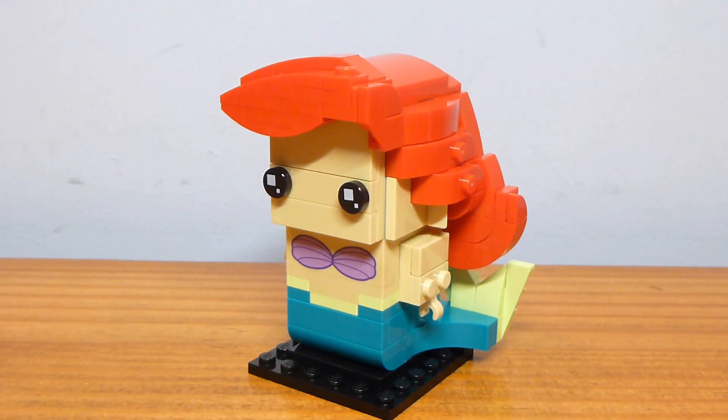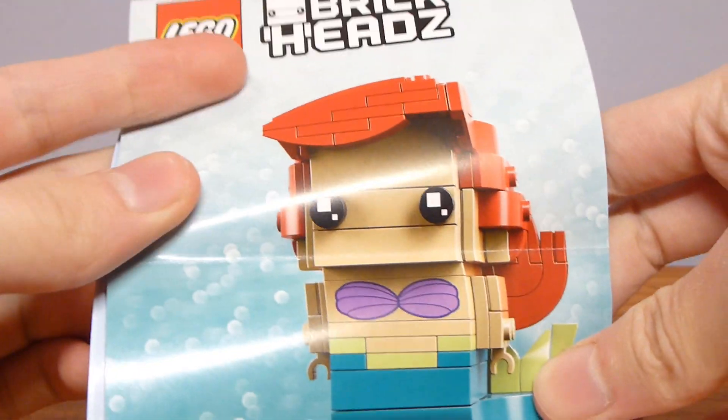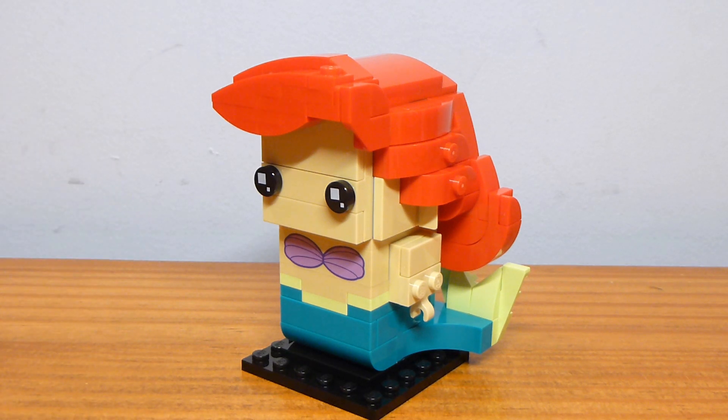We'll take a look at Ariel first because she is the lower number of the two, being 64. Each of the Brickheads in these two packs gets their own separate instruction booklet, which is cool. This does feel like a higher quality material — keep in mind it is folded in the box — but it does feel higher quality than your typical standard set instructions.